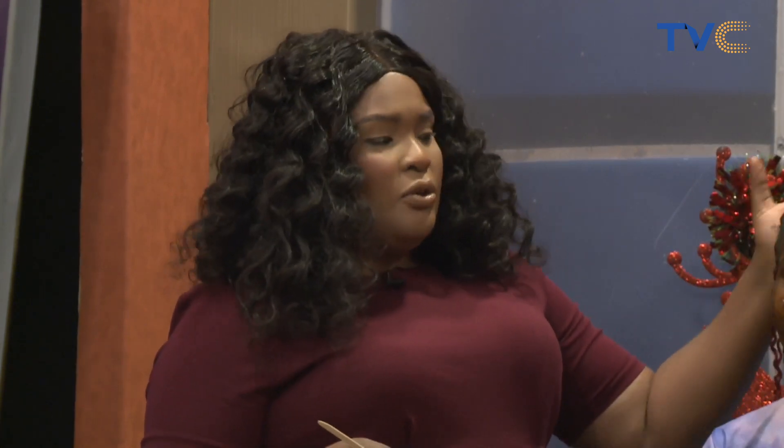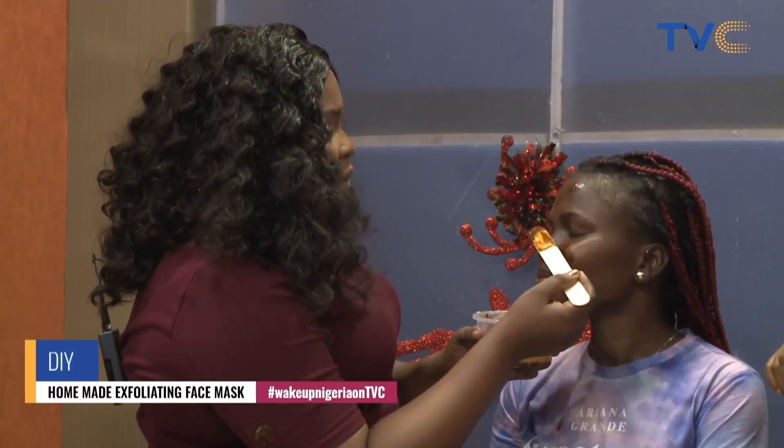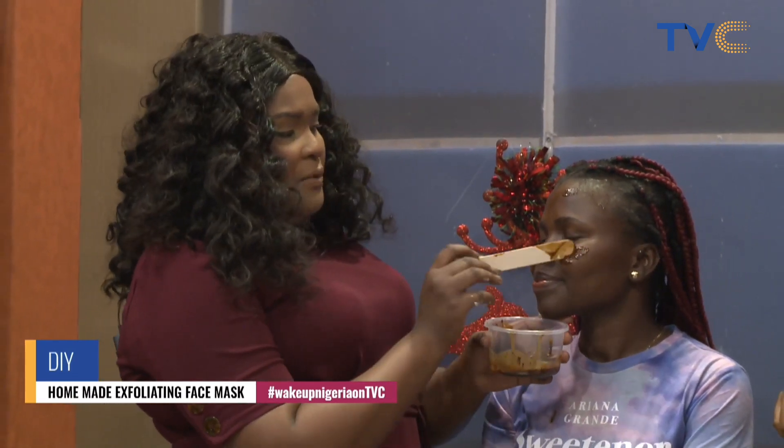You could also use coffee with maybe turmeric and some other mixture if you're trying to achieve something else — for example, if you want to glow or brighten up your face, that would suit those purposes. But this particular mixture is best for exfoliating, especially if you have a very oily face. It also works wonders even if you don't have oily skin — this mixture is good for all types of skin. It's natural and organic.